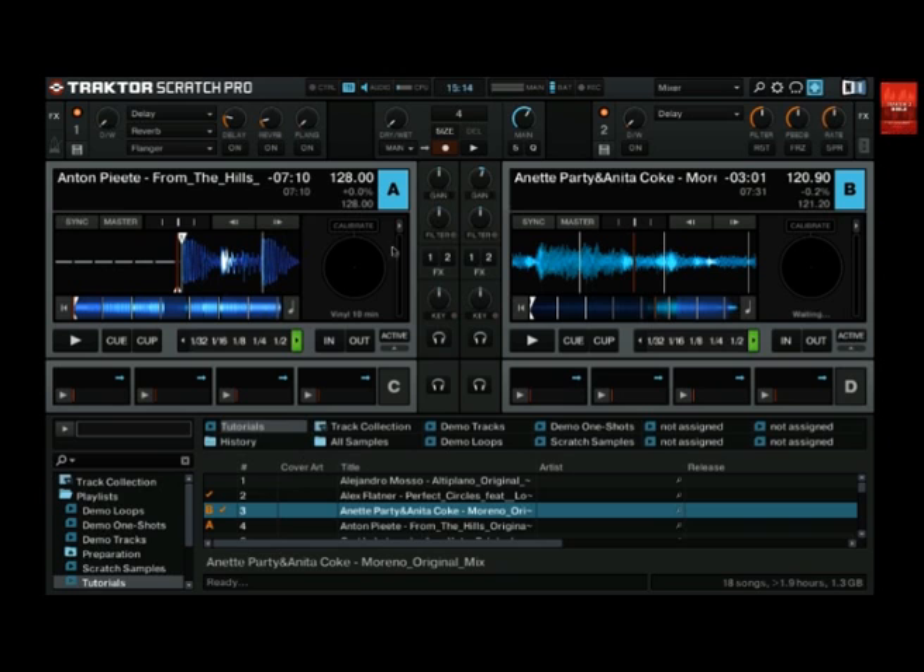Let's have a look at the decks now. On the input routing tab we assigned the timecode signal to the Traktor decks, but that's not enough to make timecode work. We also need to set the deck mode to scratch control — if you don't do this, Traktor will ignore the timecode signal. To do this, click on the deck letter. This opens the context menu where you can click on scratch control. Currently internal playback is enabled, which means your deck will be controlled by a MIDI controller but not by timecode.